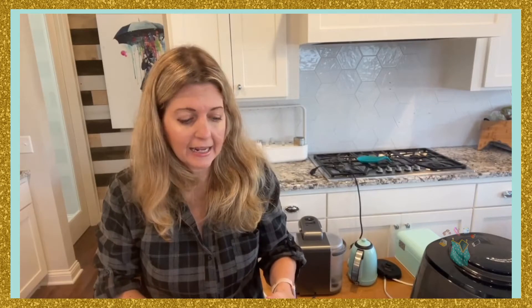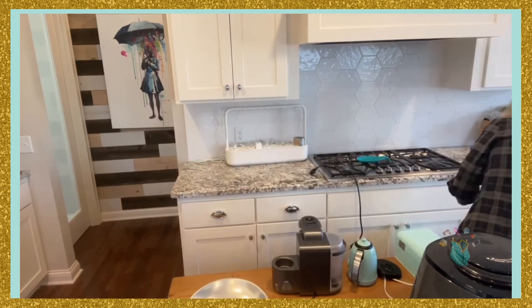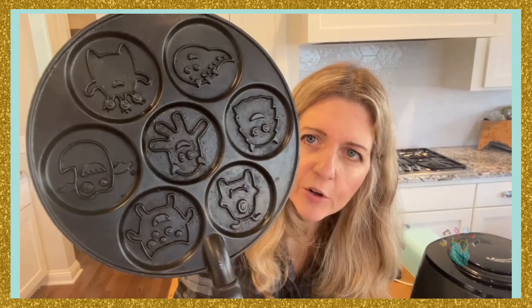The next thing I've had for a while — they actually don't even make it in the design I have, but I still use it. I've probably had it for 10 years. So let me grab it over here. One of my first Instagram photos ever was from this.